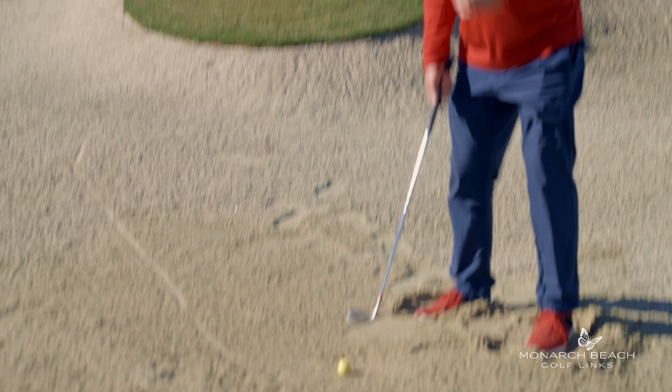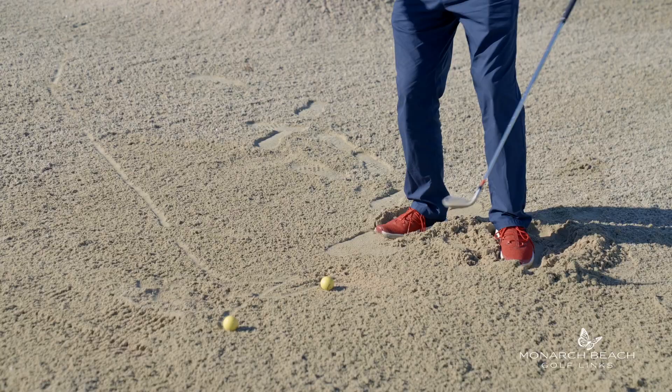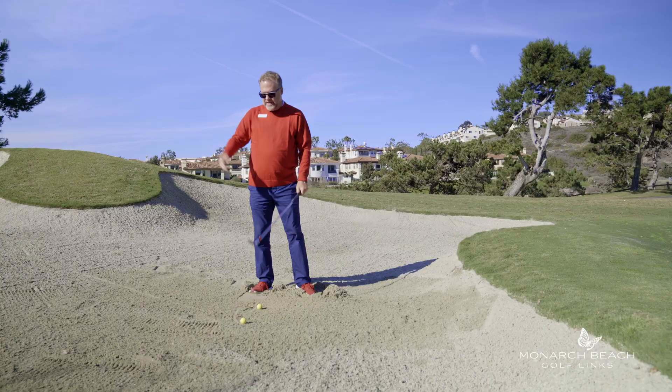So don't forget these things: don't forget to dig your feet in; don't forget that you need to create an imaginary line behind the ball two or three inches; don't forget that you need to swing a little differently, more upright; and don't forget that you need to practice these principles to be better out of the sand at Monarch Beach Golf Links. Don't be silly — be awesome here at Monarch Beach.